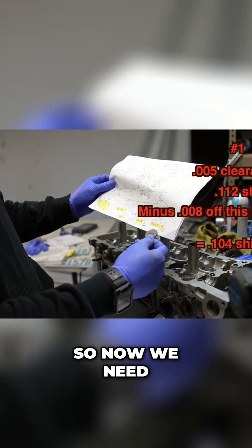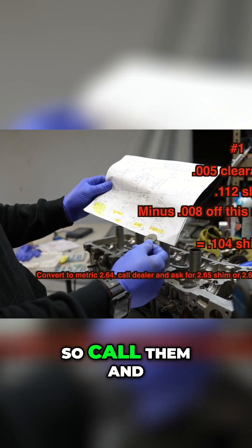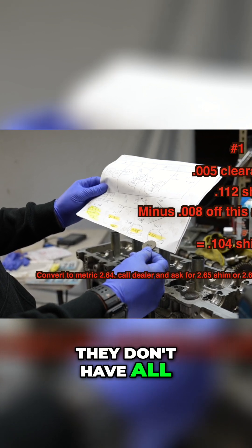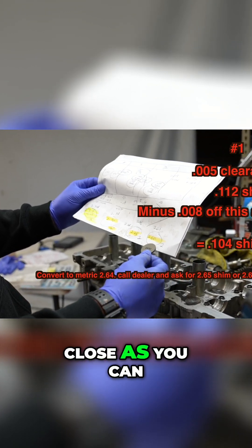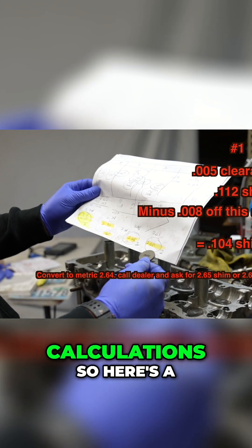Now we need to convert this over to metric because the dealer only sells them in metric — call them and ask for a 2.65 shim. You're going to run into the problem where they don't have all the shims in stock, so get it as close as you can, because you may still get it wrong even after all the calculations.